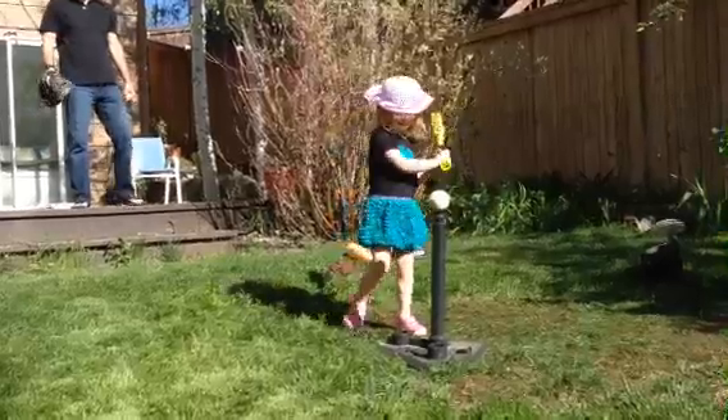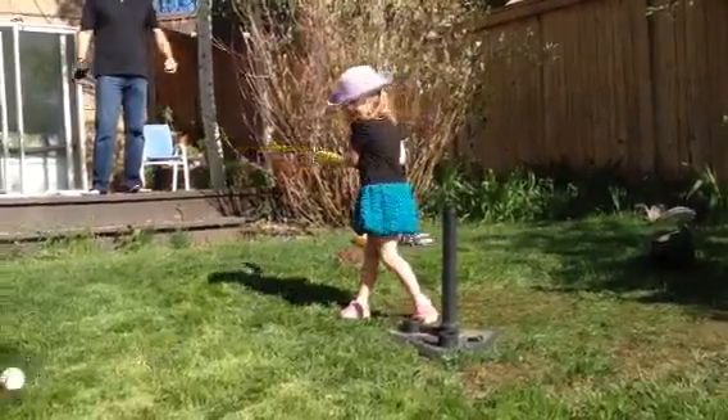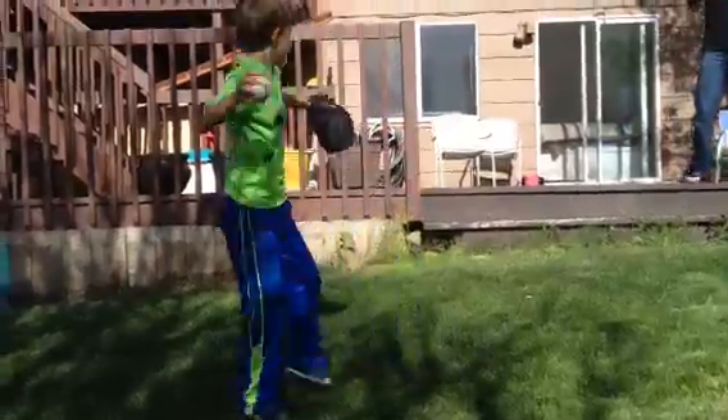Got to have the bat up. There you go. Yeah! Underhand, underhand.